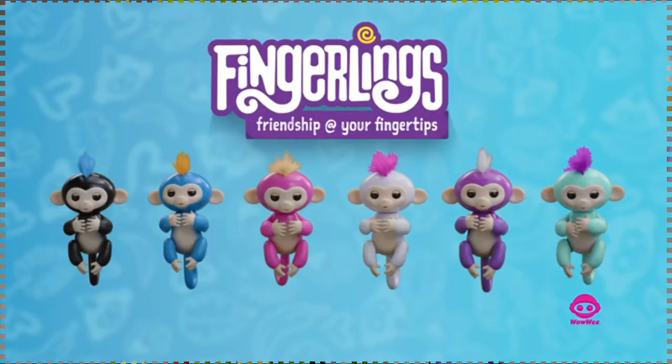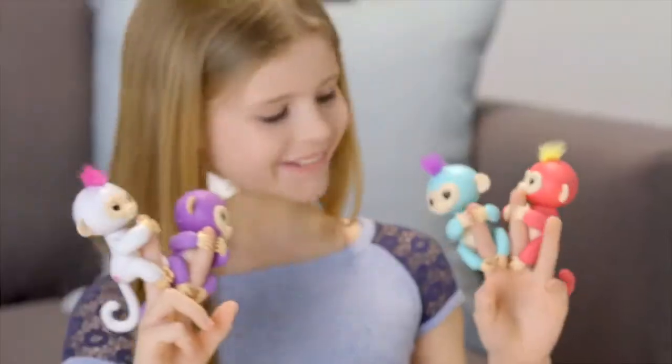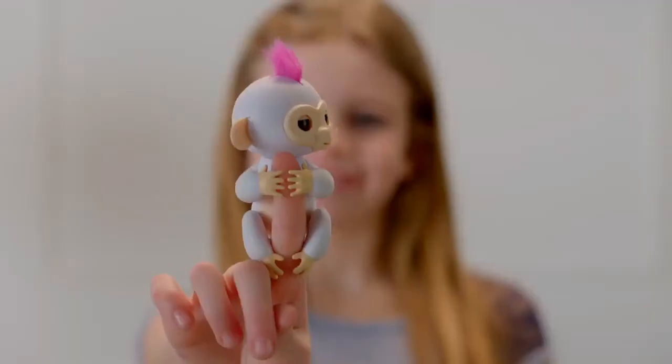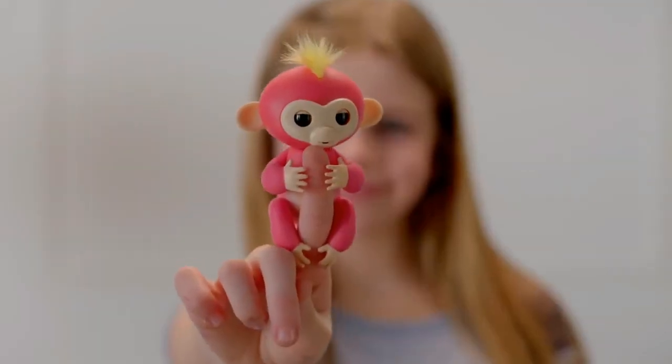You can collect them all from WowWee. Introducing Fingerlings Baby Monkeys — adorable interactive pets that respond to sound, motion, and touch.